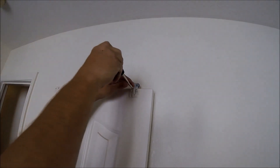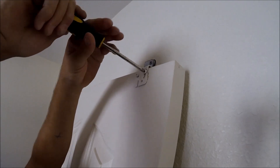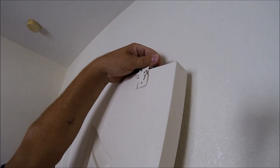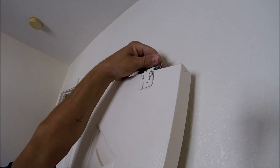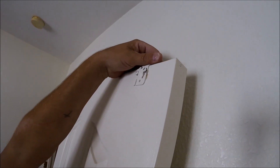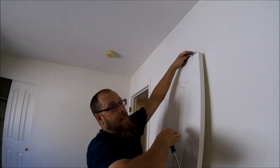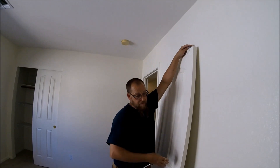Just take your screwdriver — they're almost always Phillips head screws. Loosen that a couple of turns; you don't have to take it all the way out or anything. Then you can move this up and down. This will just adjust up and down, which when this goes up it's going to cause the bottom of the door to swing that way. If you lower it down, the bottom of the door is going to come in.